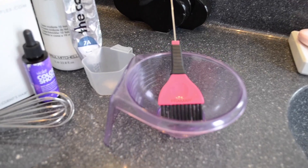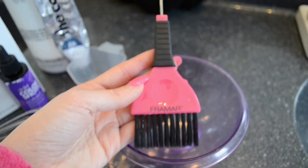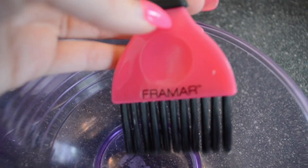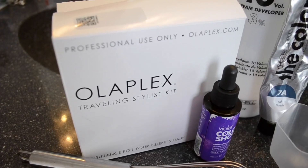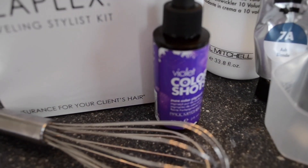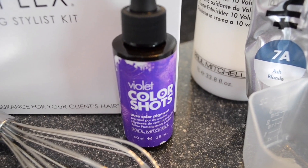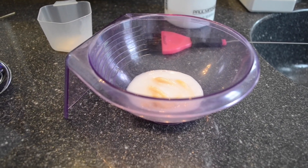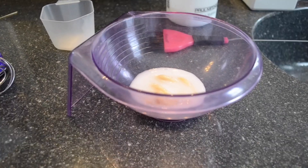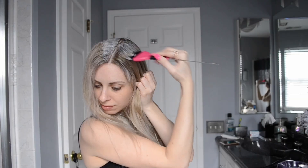Let's take a look at our products. I'm trying out my new Framar brush — it's an all-in-one that allows you to weave for foils while also using the applicator end. Next we have Olaplex, which is a godsend for insurance on the hair. In my formula I'm mixing a dropper of the violet color shots because my hair picks up extremely orange, and this will help reverse that. For the main event, I'm using Paul Mitchell The Color in 7 Ash mixed with 20 volume — one and a half ounces of color with one and a half ounces of developer, plus the Paul Mitchell color shots and Olaplex.